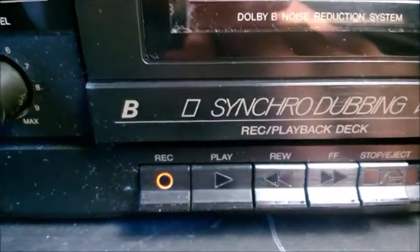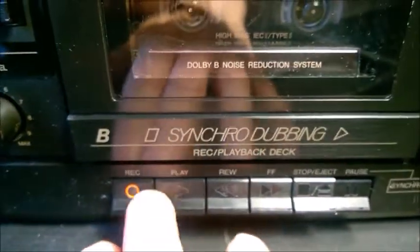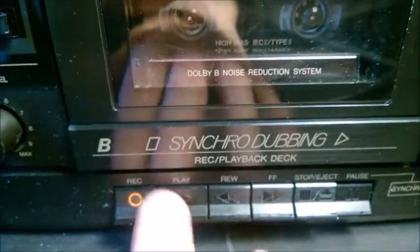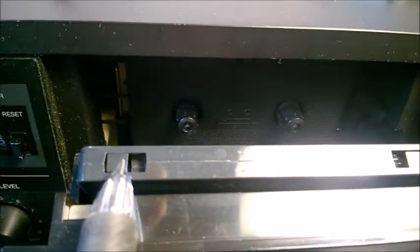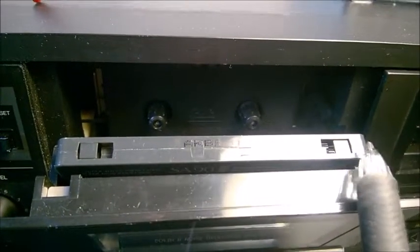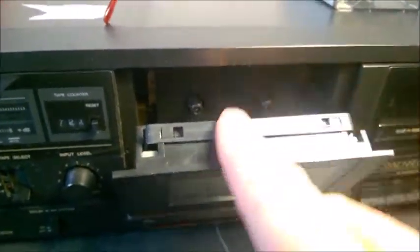For some mysterious reason the engineers back in the day designed it this way — it probably has to do with the mechanical way it works inside, requiring both buttons to be pressed. Remember, these cassettes also had an anti-record plastic tab on both sides, because each side corresponds to one recording direction. One tab is for one side of the cassette, the other tab is for the other side — basically you can switch the cassettes.